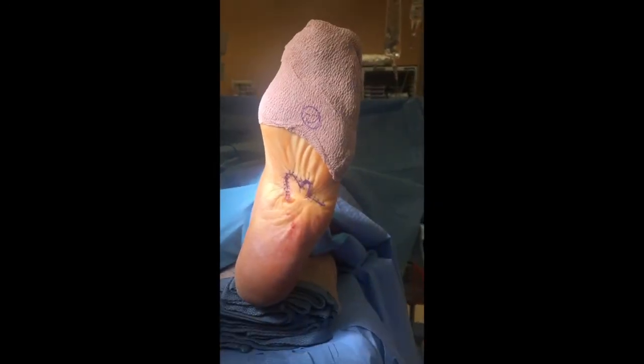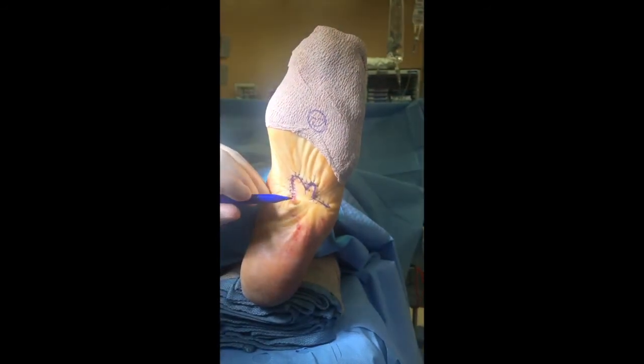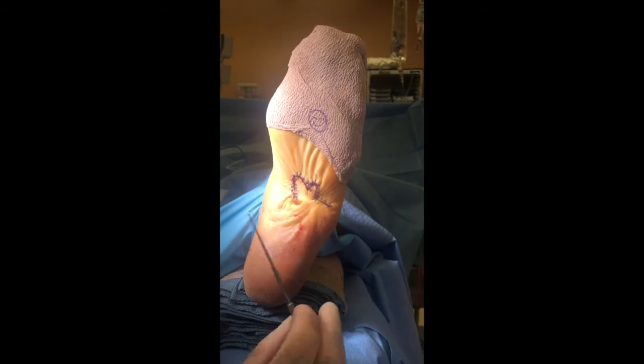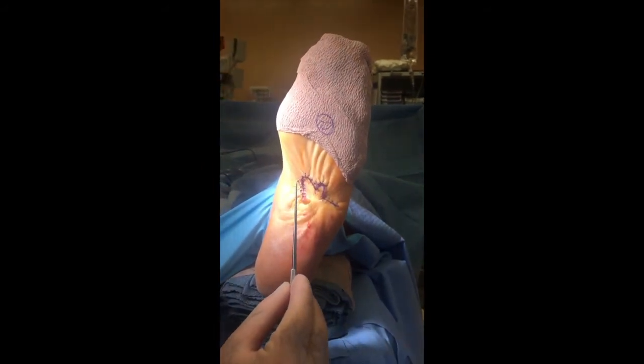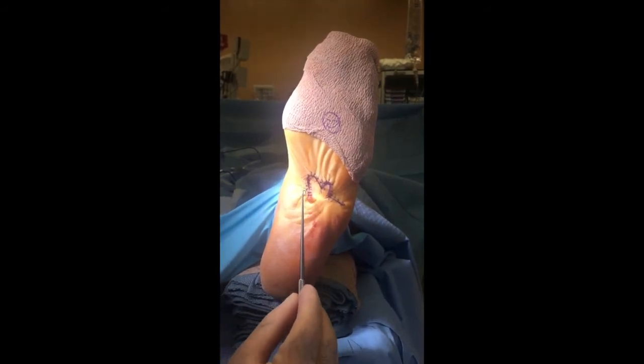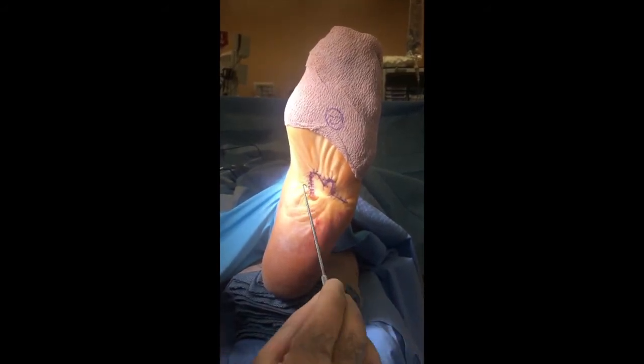We've closed our defect with the flap and you can see we're left with a little bit of a dog ear right here. The way to handle this is with a Burrow's triangle. This is the line of incision right here, as the single prong skin hook is showing you.